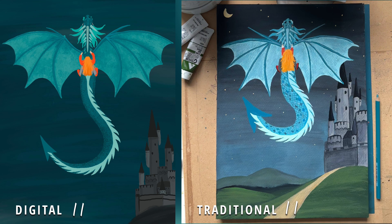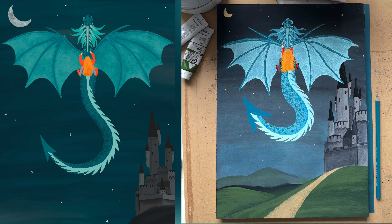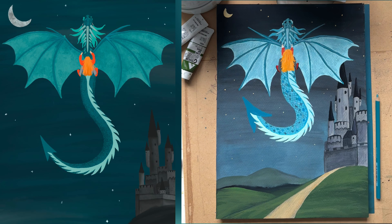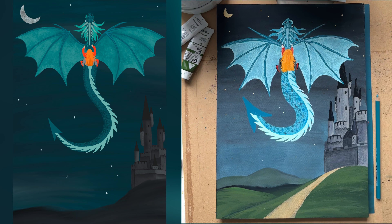I feel like you also get a bit more texture with traditional media — a lot more organic — whereas with digital you need a particular brush to achieve that. In conclusion, I feel like the digital one came out a bit better, but I had more fun doing the traditional painting. Let me know what you think in the comments — which do you prefer? See you next week!